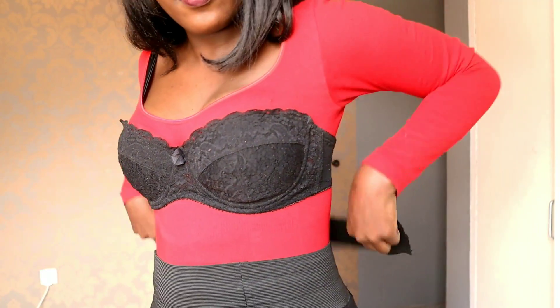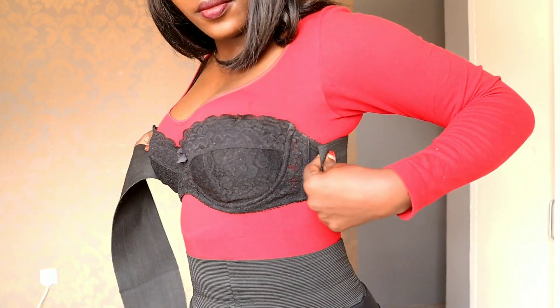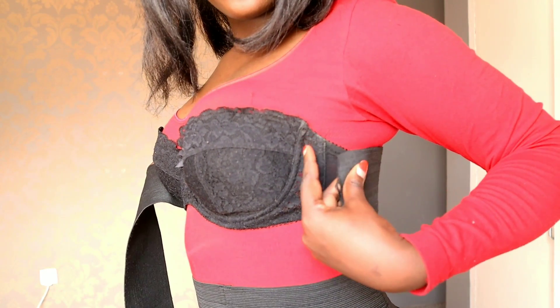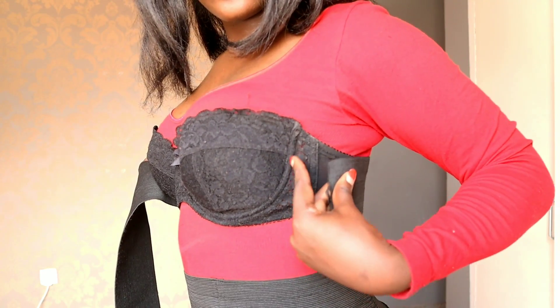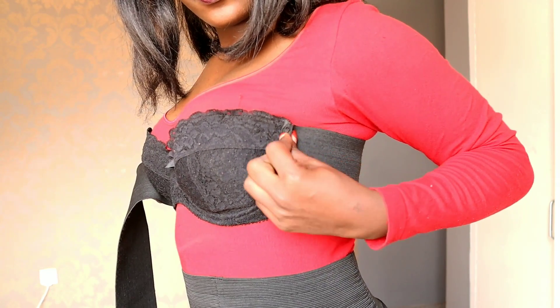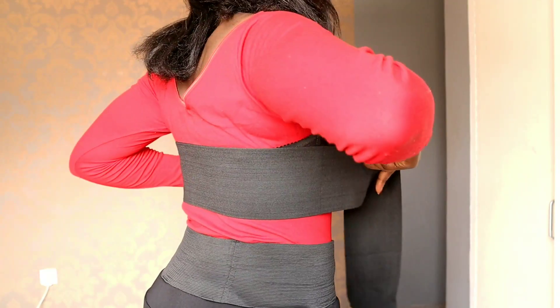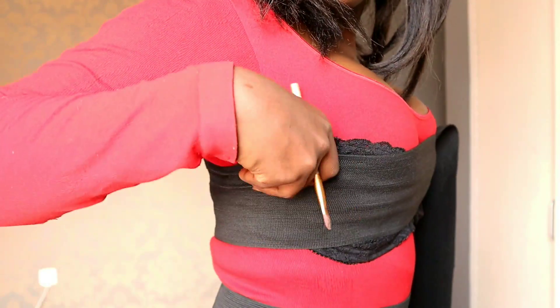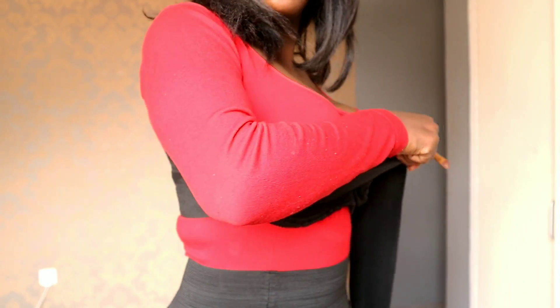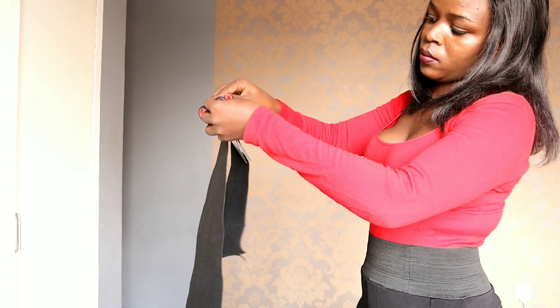I'm going to use this old bra that I no longer wear — it's actually loose and big so I no longer wear it. I'm going to measure it from one side of the cup wire to the other side. I'm going to mark and then cut it, and make sure you cut the right size because you don't want the fat to still show.